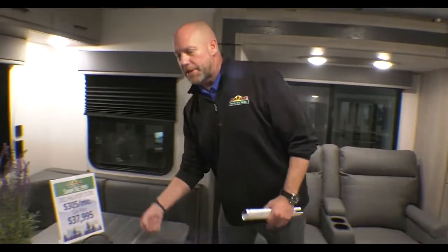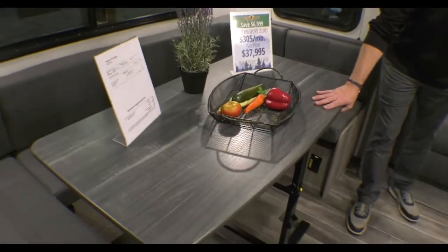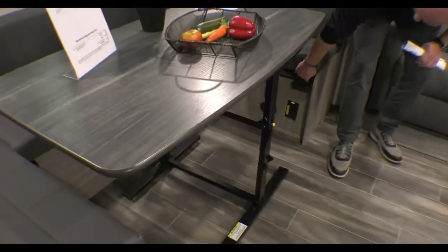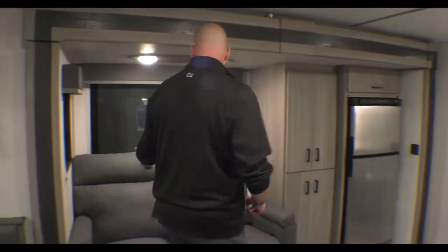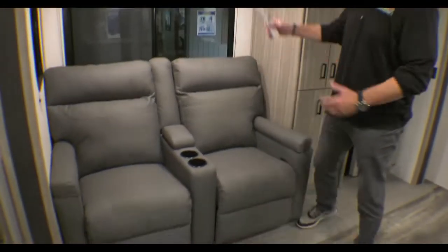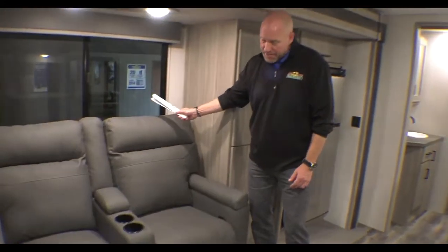The good news is if you've got some guests with you and need some additional sleeping area, this is gonna turn into a bed — folds right down, fits on top of these rubber things right here, and turns into a sleeping area. And these really nice theater seats seem to be the number one seller in every camper right now.